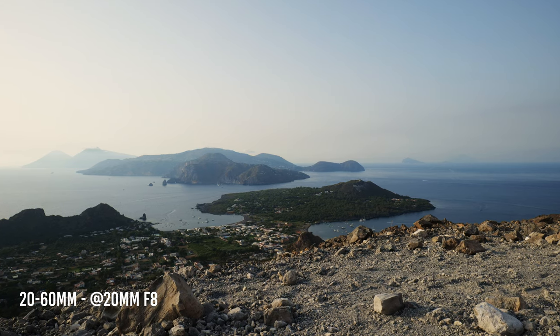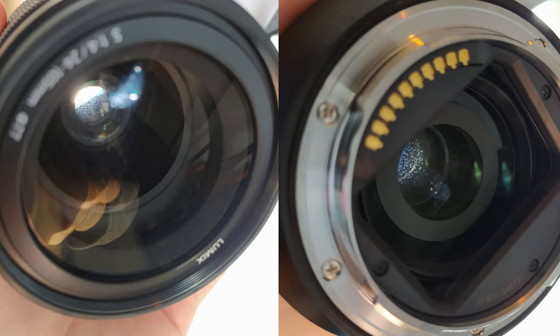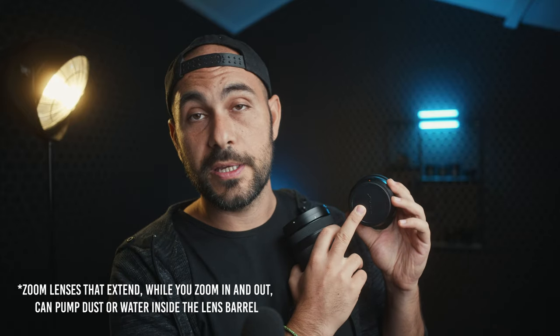Both lenses are fully weather sealed with a rubber gasket around the lens mount, so you should be safe shooting in rain. However, that's what Panasonic claims — I've already replaced the 24-105 twice: once for mold on the center element and once for large dust particles. The 20-60 had a big dust particle on the rear element too, so always protect your lenses and don't shoot in rain without an umbrella.